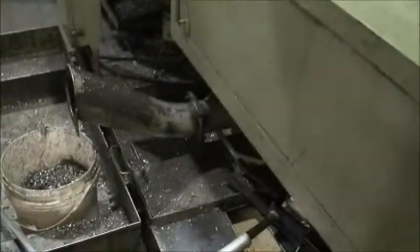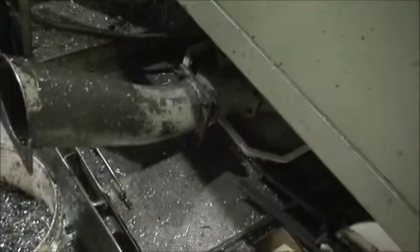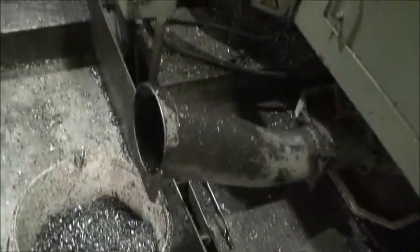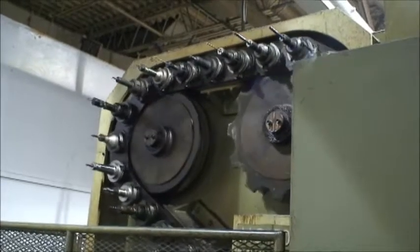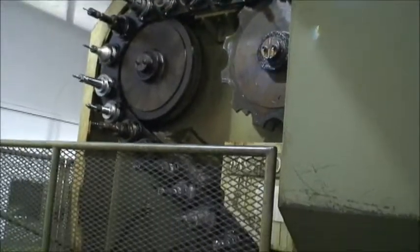I'll do a quick walk on the side here to show you the chip conveyor end — it does have a chip conveyor — coolant pump and tank. This is the cage that has the tool changer system. I count up about 50 positions.